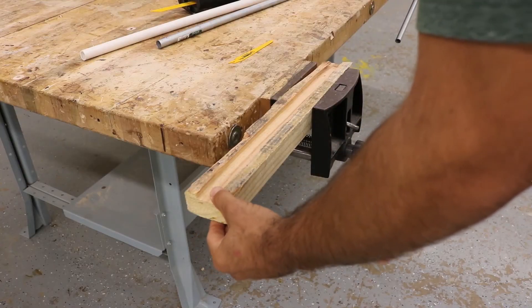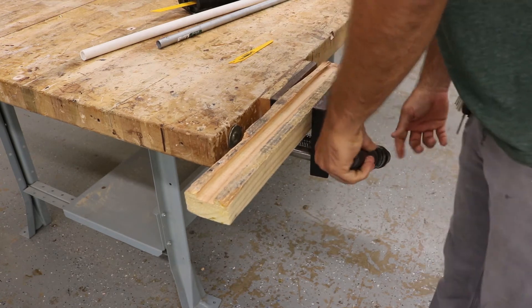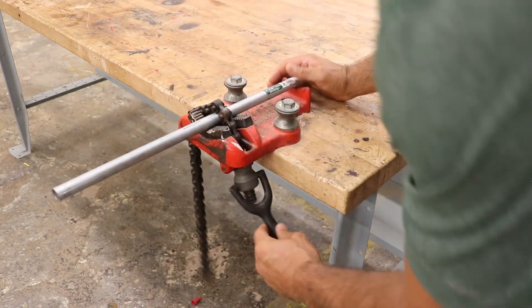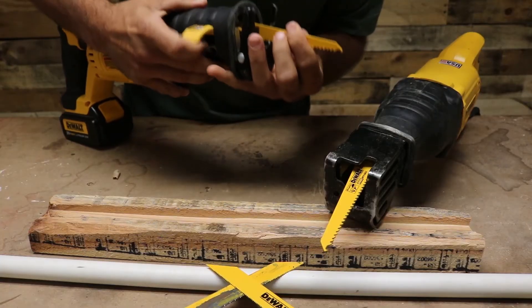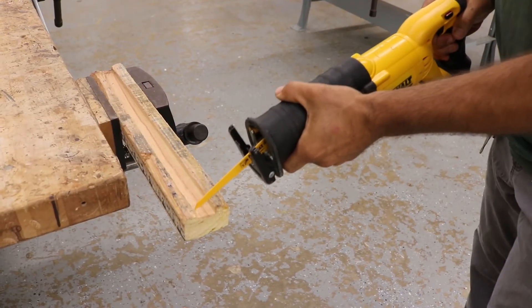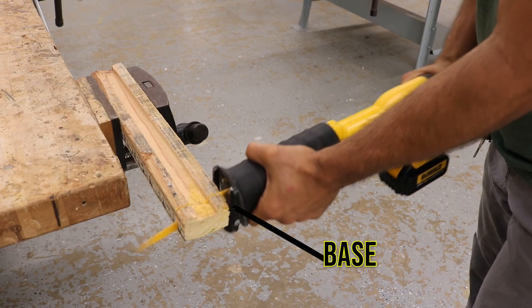When you're using a Sawzall, the first thing you're gonna do is make sure whatever you're cutting is clamped down. If you're demoing something, it's probably already nailed together. But if you're cutting pipe, you might want to clamp it down with a pipe vise, or if you're cutting a board, clamp it down with a clamp. Next, make sure your blade is in there — just give it a little pull to make sure it doesn't come out.